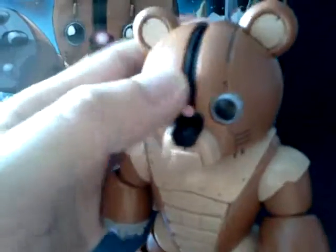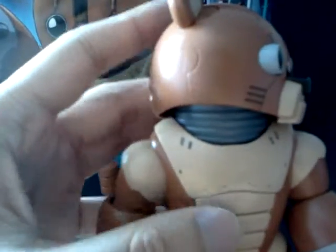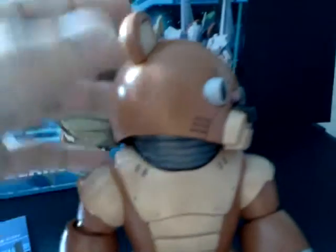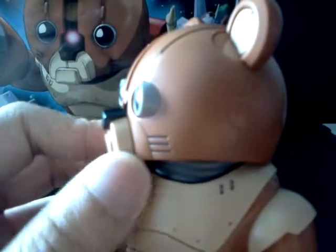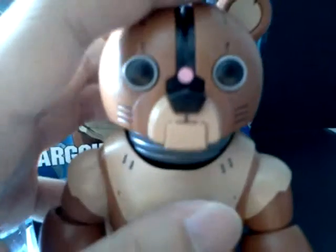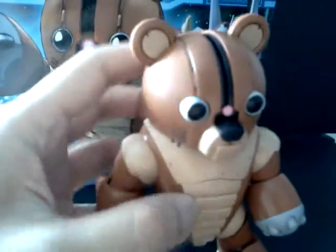Starting with the top, the head is on a single joint. One impressive thing is the silver-colored neck that extends when you turn the head, so there's no exposed part visible. The head can turn almost 360 degrees with no problem. Movement up and down is limited to less than 45 degrees due to the neck structure.